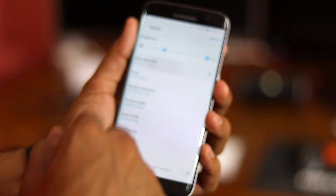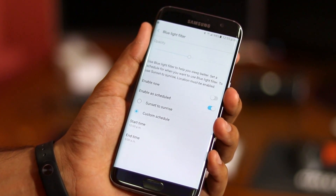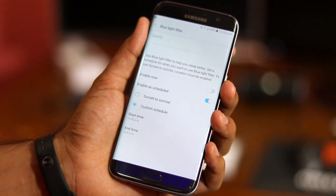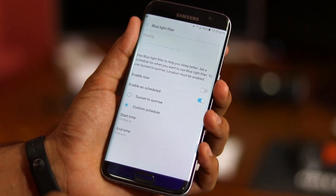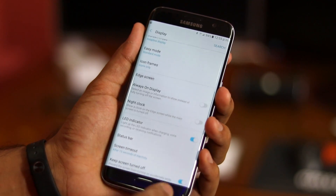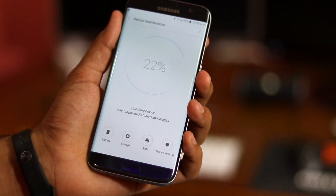A new feature that you will get as part of the Note 7 ROM on your Galaxy S7 or S7 Edge is the blue light filter. Similar to the Night Shift feature in iOS 9, the blue light filter will allow you to sleep better by changing the temperature of the display to yellow once the sun sets, to reduce the strain on your eyes. You can customize it to toggle on and off automatically during certain hours of the day or depending on your location, from sunset to sunrise.